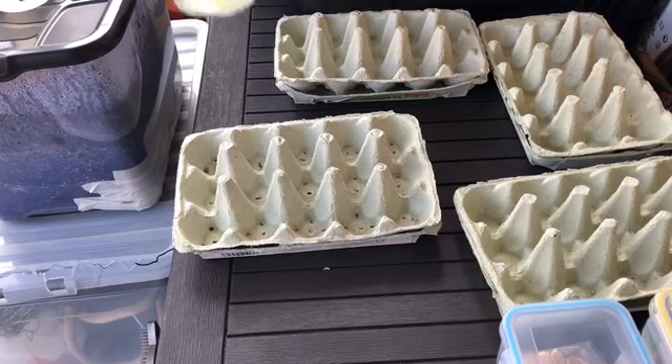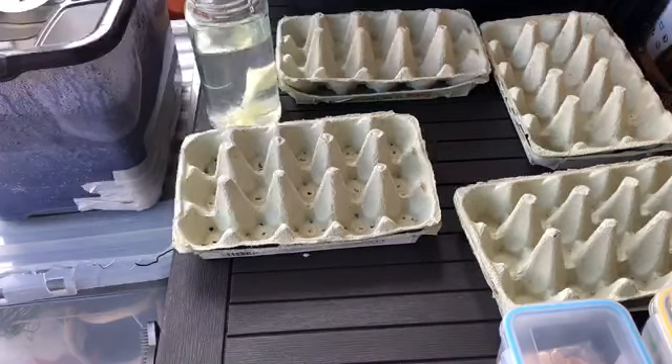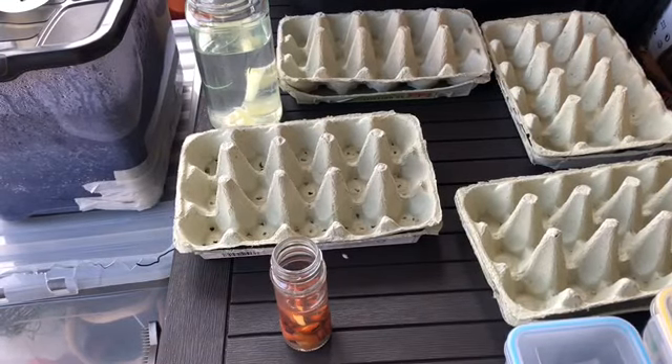Good afternoon everyone. It's ice cold today. I'm going to show you what I'm doing for the month of March. Today's the first day of March, so I'm just going to do a quick little sowing and planting of some stuff that I need to do.